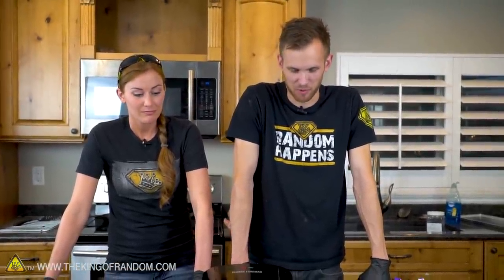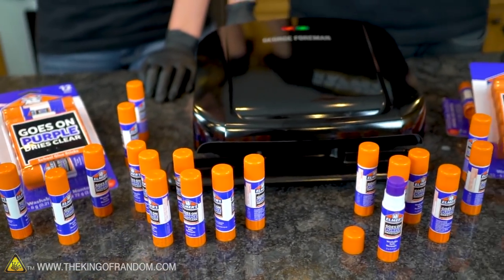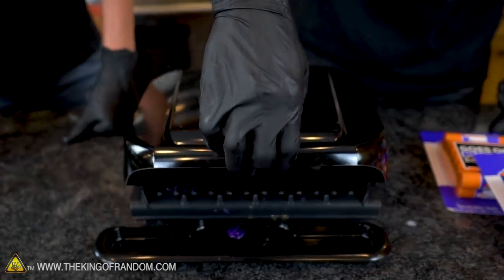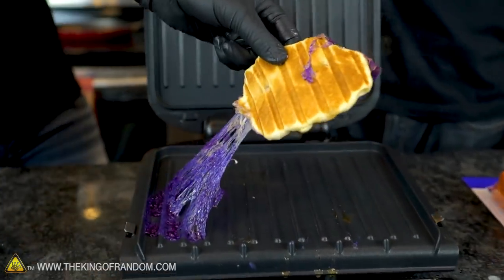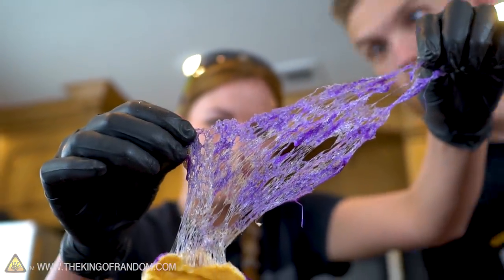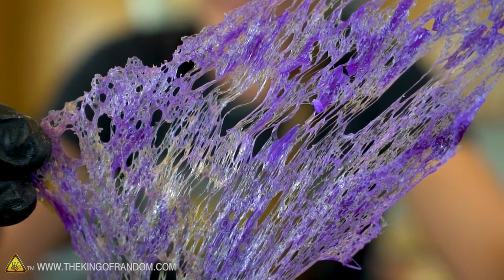We've got a pig in a blanket cooking in our George Foreman grill, but we also want to see what happens if we just load the grill up with just glue. We're gonna take 50 glue sticks, take them all out of the plastic, and put all 50 little purple nubs in the George Foreman grill at the same time. They're oozing out everywhere - glue stick web!